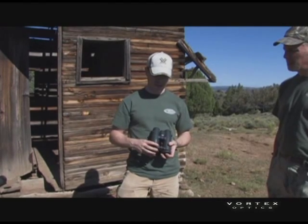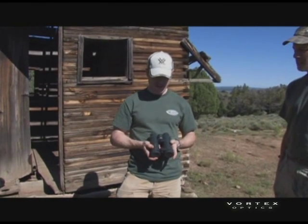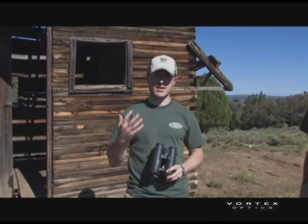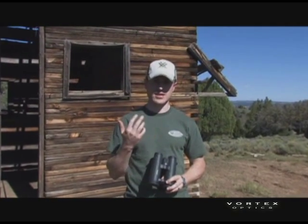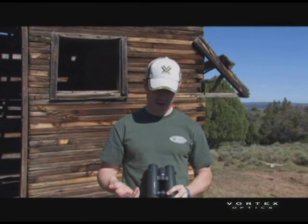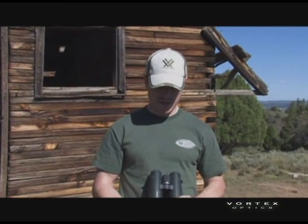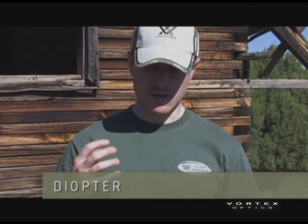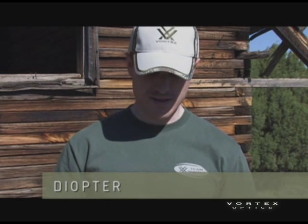I'm going to tell you about the diopter on binoculars. The reason why this is important is because not everybody's eyes have the exact same power in each eye — sometimes one eye is slightly different than the other. So you have to have a way to compensate for that because you've got two barrels. That's what the diopter does: it allows you to custom tune the binocular to your eyes.